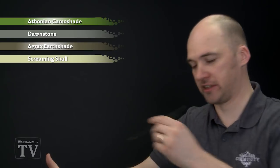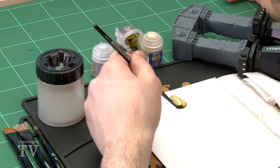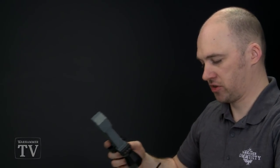So the first thing we're going to do is start shading with Athonian Camoshade. I'm going to use the medium shade brush and I'll thin it down ever so slightly with a touch of water, just to load my brush up a bit, and then we'll just start applying it.